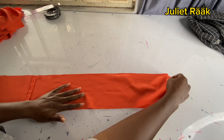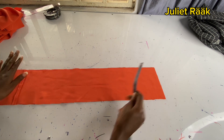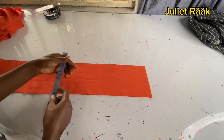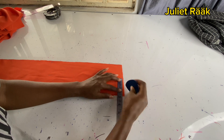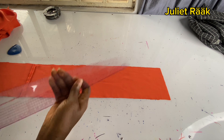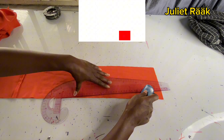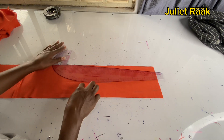I fold it so that whatever I do to one edge reflects to the second side, giving an accurate line. I mark 12 inches from the edge, then mark the midpoint, then take 0.5 inch allowances on both sides. I place my French curve roller and connect from the 1.5 inch mark to the 12 inch mark.